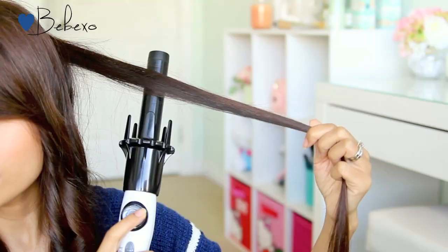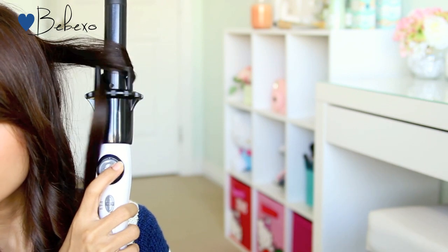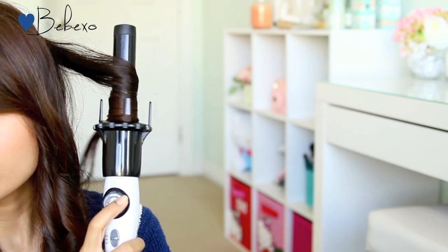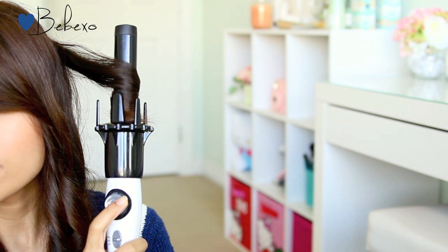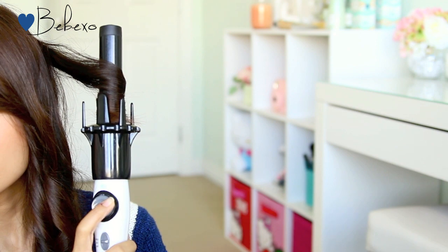Now on the right side I'm going to do the same thing, but this time I'm going to press the right button to spin it towards the right, and this is going to give outward curls on the right side. The left and right switch does allow you to curl your hair in different directions, so if you like alternating curls you can always do that. This was my first time using it so I wanted to keep it simple, which is why I chose to curl my hair all in one direction.